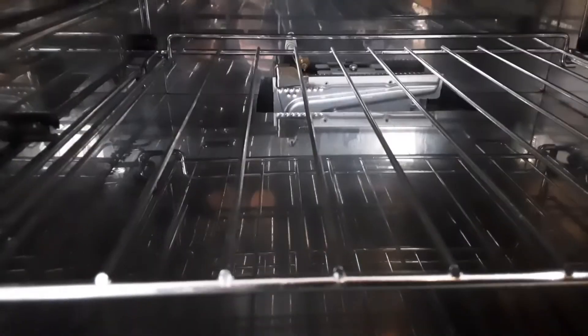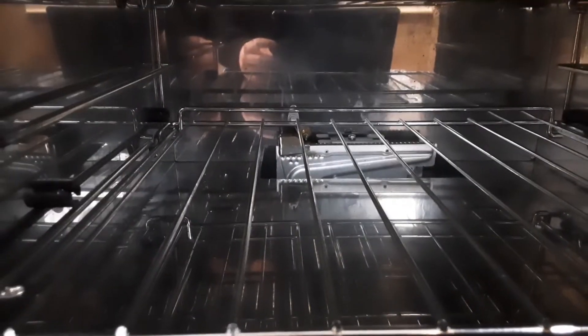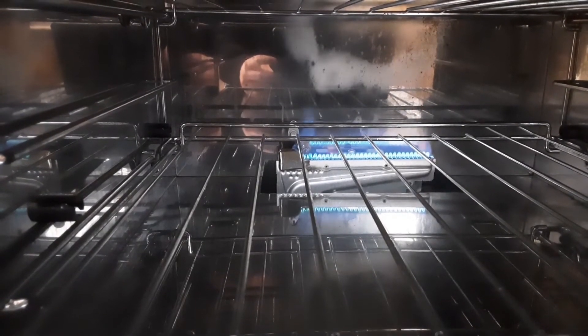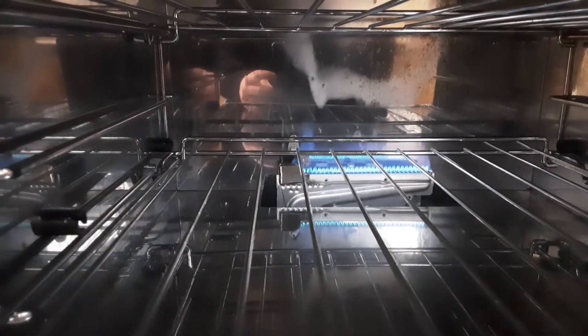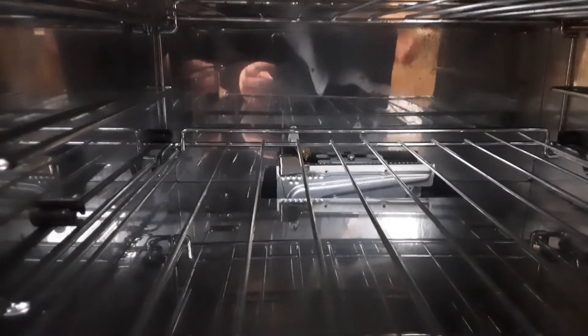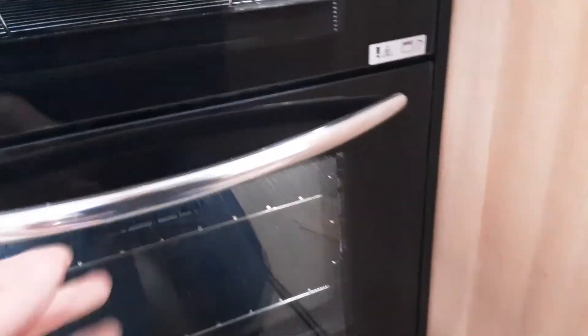As you can see the grill is lit and working as it should. Down the bottom here is the oven — demonstrating that it's working. Oven lit as you'd expect. The first time you ignite any of these rings when they're still cold, you will need to hold in the gas valve on any of the rings, the oven, or the grill, just to make sure the thermocouple is warmed up.